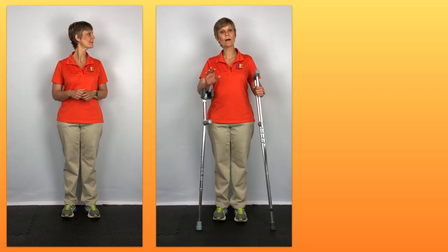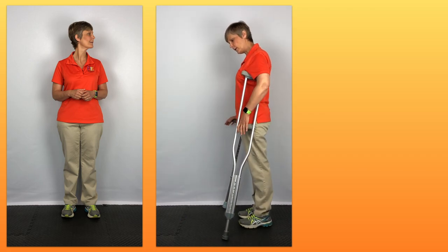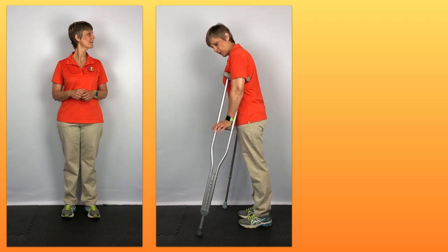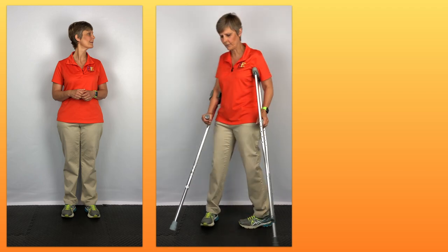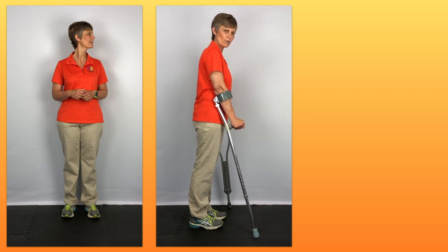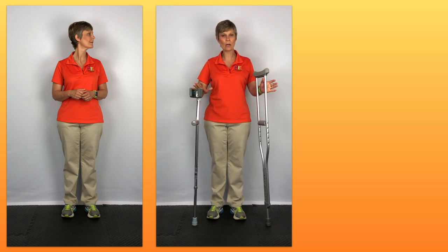Now let's talk about posture. I haven't seen any specific studies on posture, so if anybody has a link to one, please send it our way. After using both crutches, I feel it was easier to maintain my posture with the forearm crutch. When advancing the axillary crutch, I feel like my body has to lean a little further forward to get my weight bearing onto the hand grip. With the forearm crutch, because of where my arm is locked out, I'm able to maintain a more upright posture. Again, I haven't seen studies specific to that, but that's what I experienced using the two.